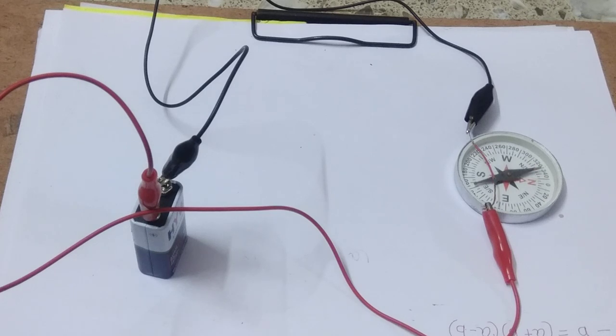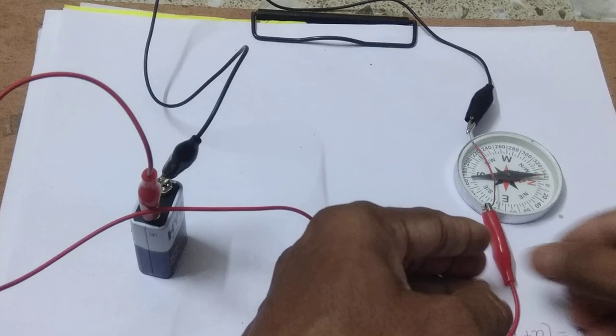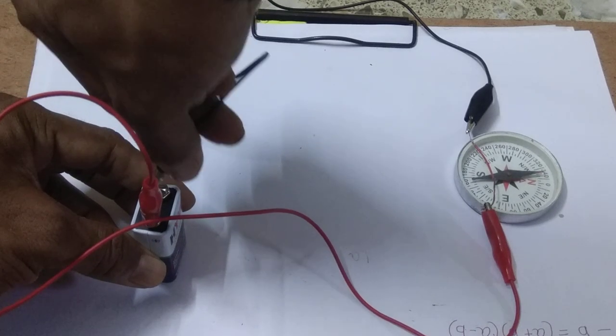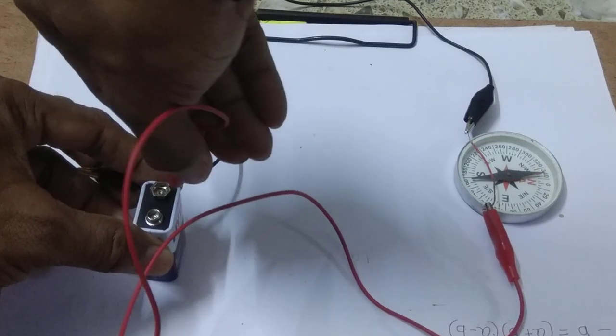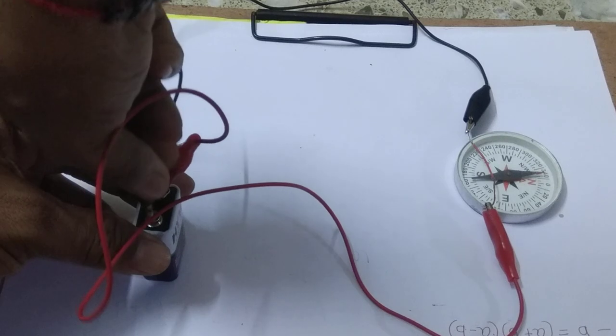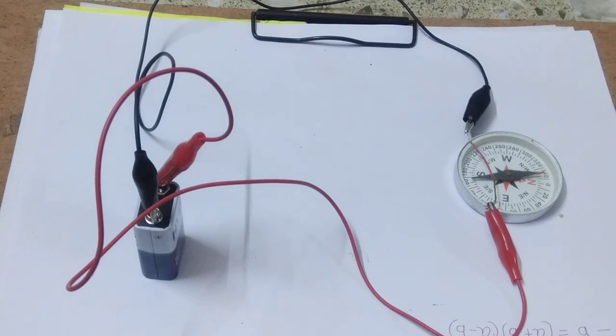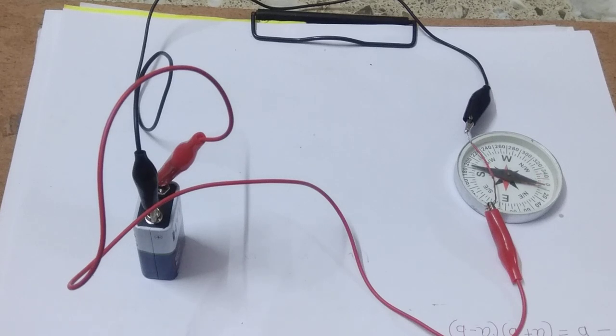Whenever current is passing through this conductor, it produces a magnetic field near the wire which makes the magnetic compass deflect. Now if you change the polarity, what will happen? We are changing the polarity — we have taken the red wire to the negative side and the black wire to the positive side. Let us see what happens.